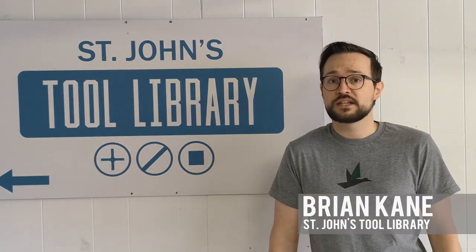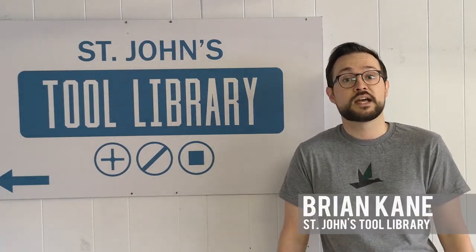Hey everyone, it's Brian Cain from the St. John's Tool Library here today to show you how to build a simple tripod folding stool. Let's get started.